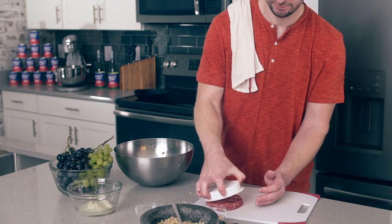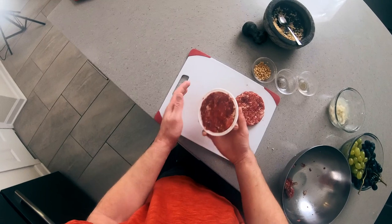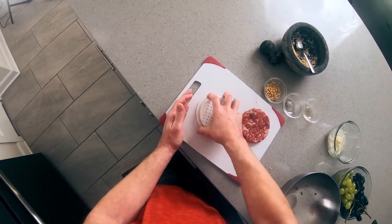I've gotta be honest, this is shaping up a little bit like a meatball, which I'm not too excited about. But when in Rome, do as the Romans did.